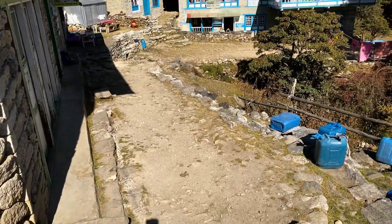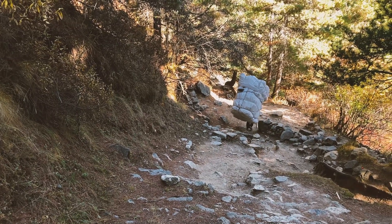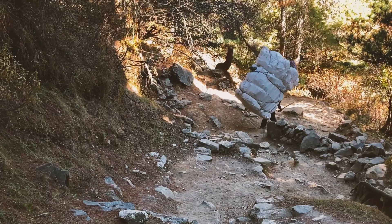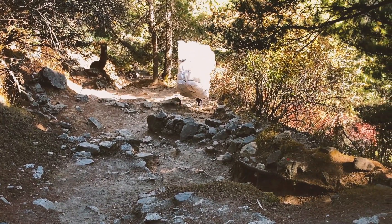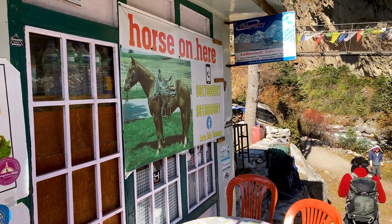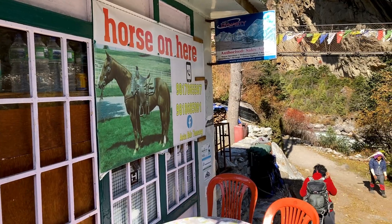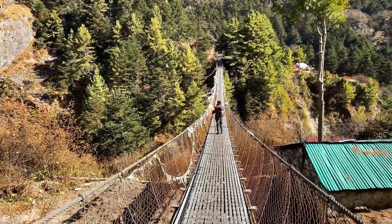He is carrying a massive amount of load — these people are really extraordinary. Snowfall, wind — no matter the weather, they work hard. I had ginger tea in the village. Here you can also get horses for rent if you are sick or unable to walk.